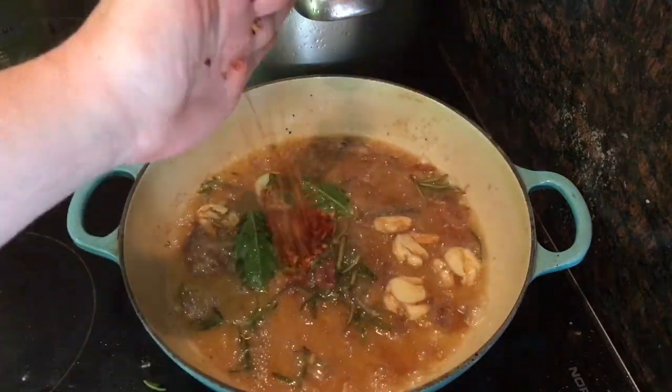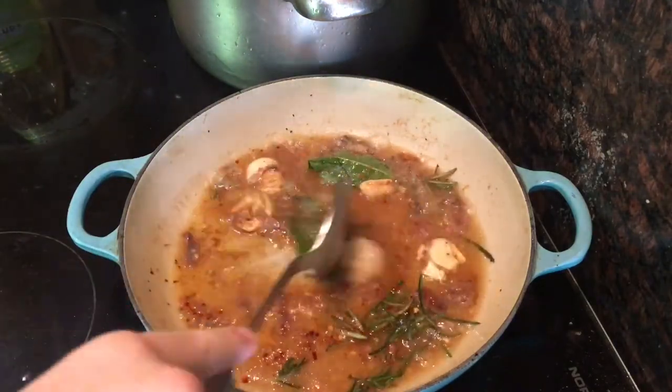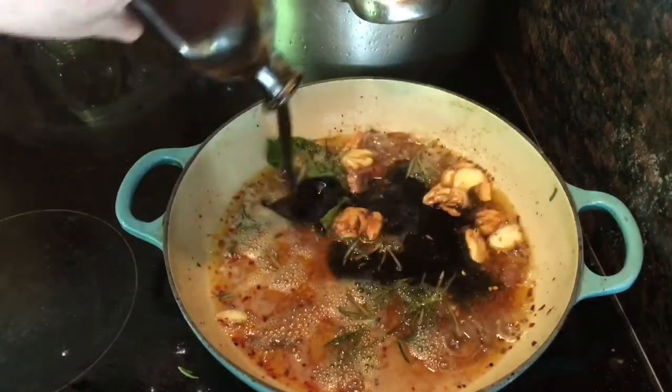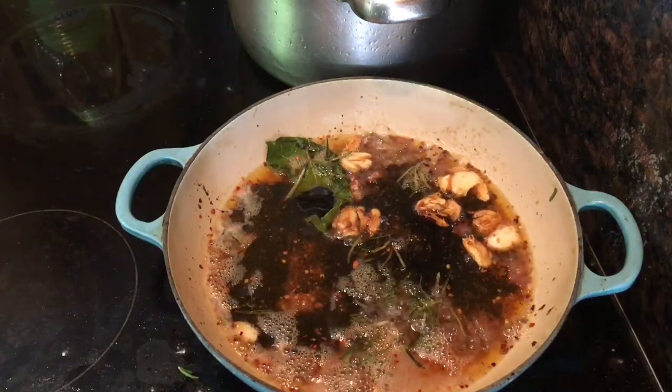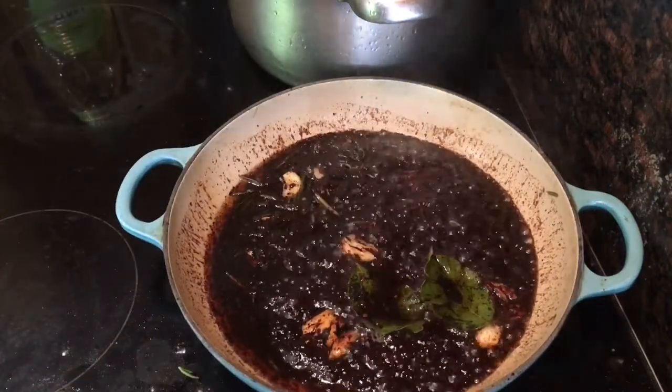Then add about a teaspoon of dried chilli flakes. Don't worry if you don't like spice — this adds just a very gentle heat. Once they're just mixed in, add about 100 millilitres of good balsamic vinegar. You want it to be kind of syrupy. Let that come to the boil for just about one or two minutes until it's bubbling rapidly and starts to reduce.